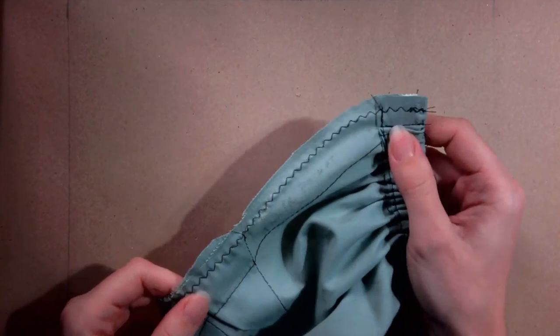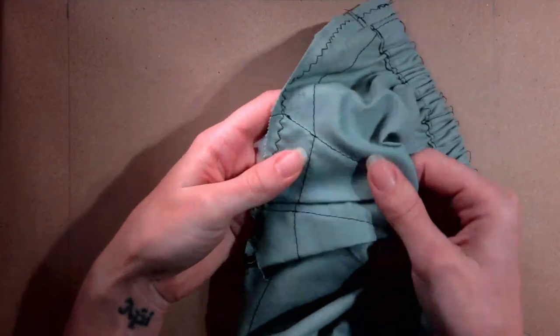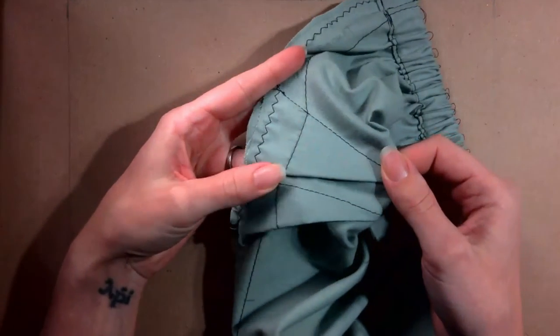Now you are done with the inner pocket. Set it aside until you are ready to attach it to the center.